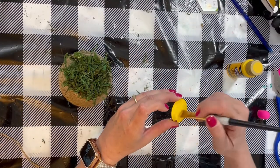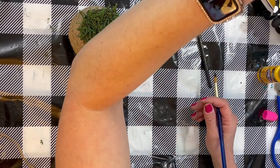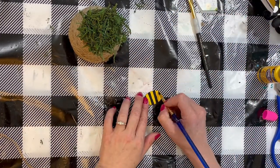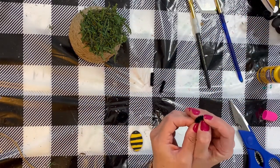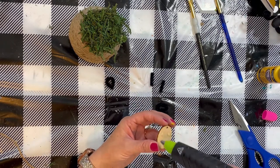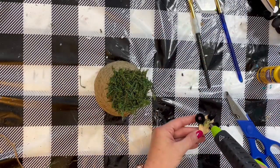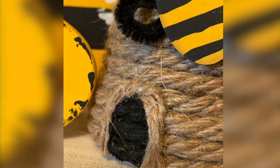Now we're just going to create a little bee. I had a little wooden oval piece in my stash — I painted it yellow and then I'm painting bee stripes on it. For the antennas, I actually just took some black pipe cleaners and cut them to size, and then I took some other ones and curved them so I made the little wings. Once it's done, you can hot glue it to the front of the piece.